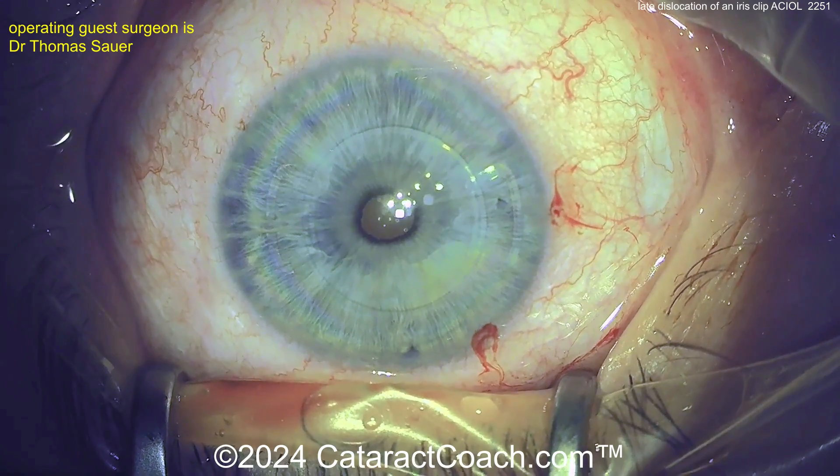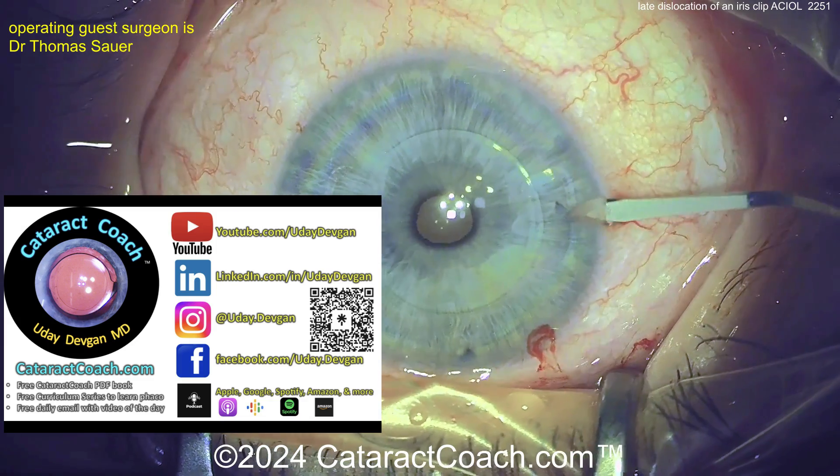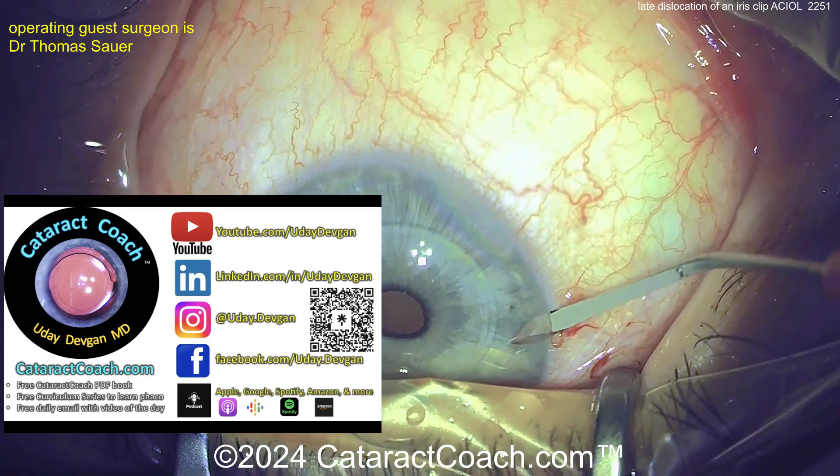If you want to learn more about these kinds of things, you can go to our teaching website, CataractCoach.com. You'll find so much more great material there.